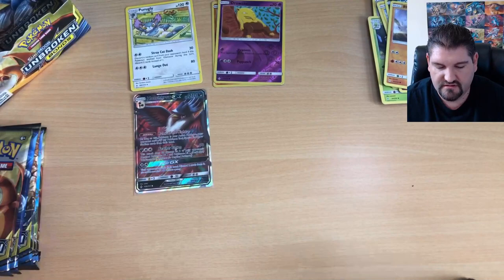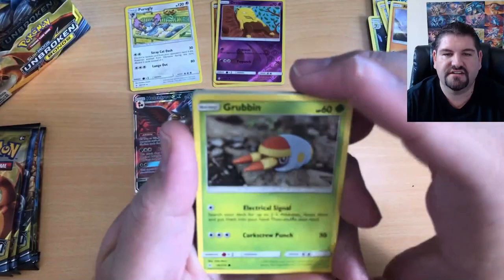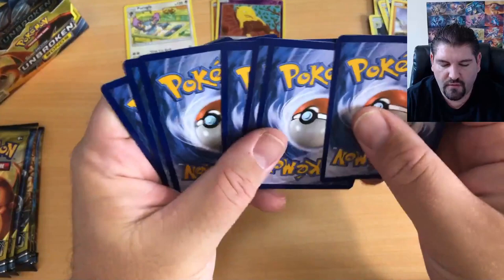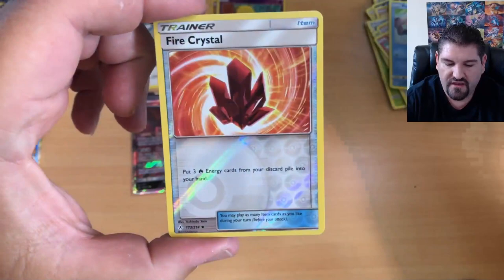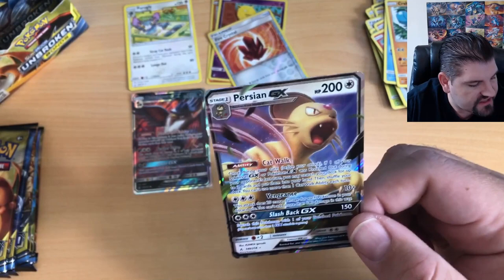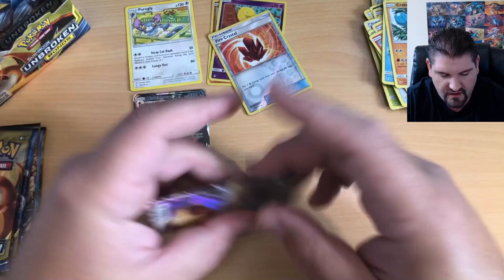Let's get that Honchkrow GX sleeved up. Unbroken Bonds is an amazing set — I absolutely love it and the values are going up. Opening pack three: Janine, a Triple Acceleration Energy, Fairy Charm ability, Grubbin, Geodude, Litten, Froakie, Crabrawler, Fire Crystal Reverse Holo, and a Persian GX! That's two GXs in a row. Let's get this guy sleeved up too. Two GXs in a row — this is fun!